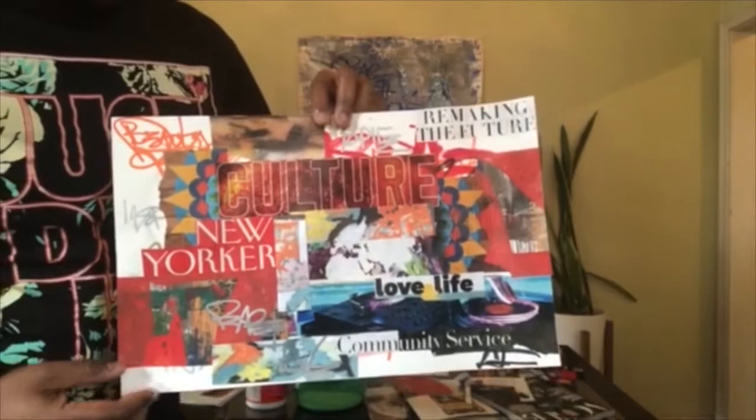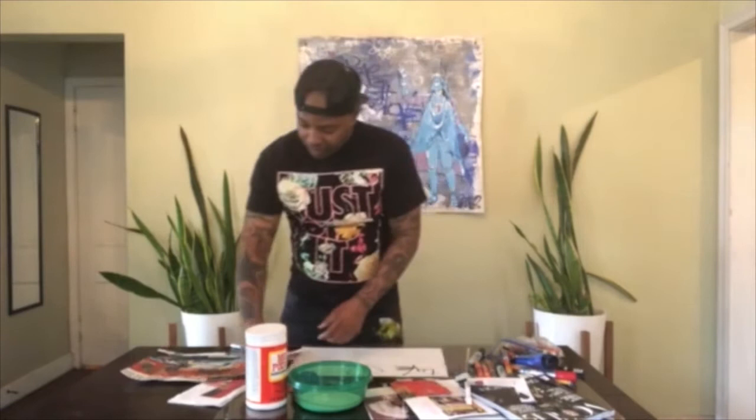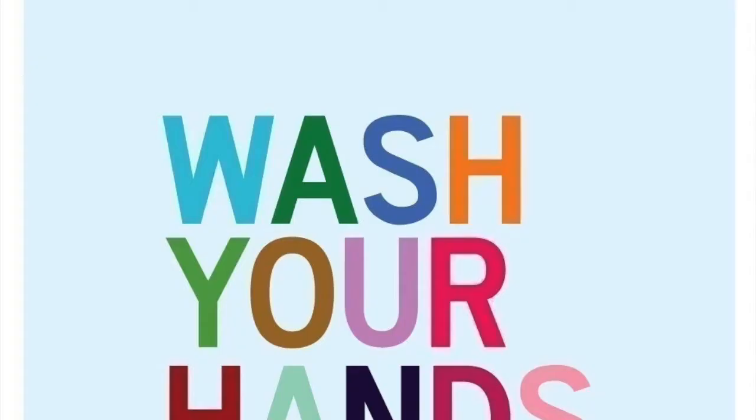These are ideas you can think about when creating your piece. I think we should make a piece together. I have some images already cut out from magazines to place on my piece. If you're using glue, you can use a brush so you don't get messy. For me, I like to use my hands — that's optional. After you're done, of course, wash your hands.